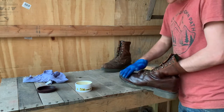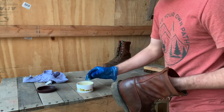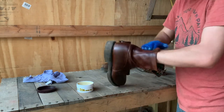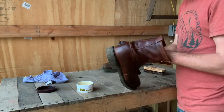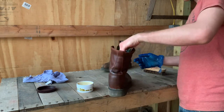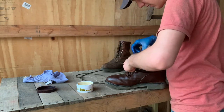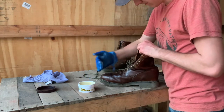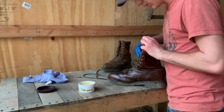Get that steel toe area really good because it gets a lot of wear and tear. Then the leg of the boot on a taller lace-up boot like this is pretty much always covered by your pants, so it stays in really good shape and doesn't get scuffed up and wet all the time, but I am going to put a little bit on there. Then we'll get the laces out of the way and work on the tongue. You can put this on the tongue of your boots, but don't put it on your tongue because that's just not a good idea.